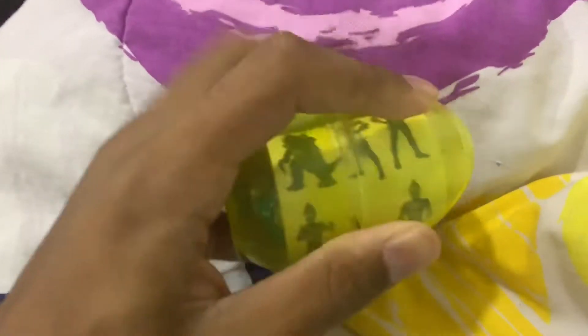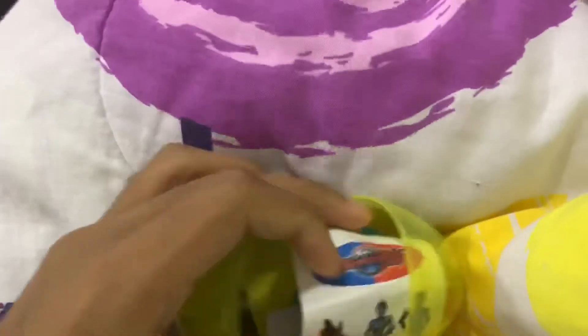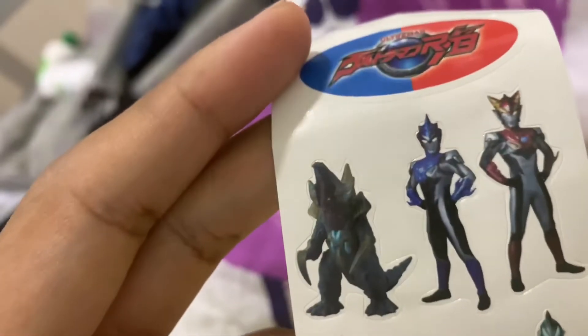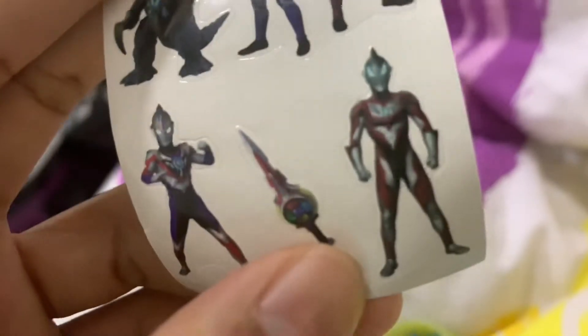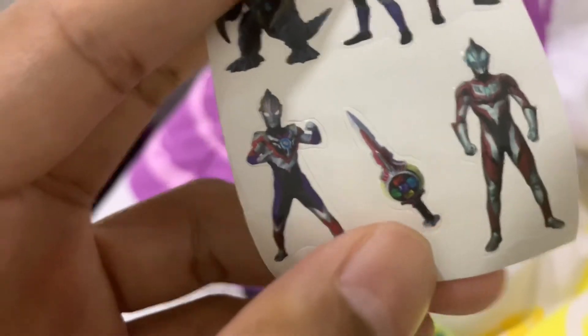Let's open it up. First we have some stickers — we got Orb there, I don't know what monster that is, we got Ultraman red, and blue, we got Geed, Orb's sword, and Orb Spatium Zephyrion. So there you go, we got a sticker.